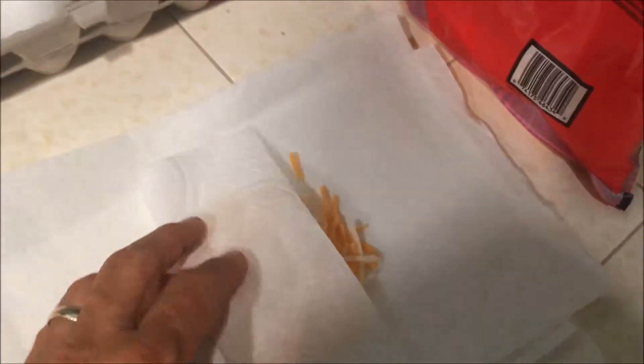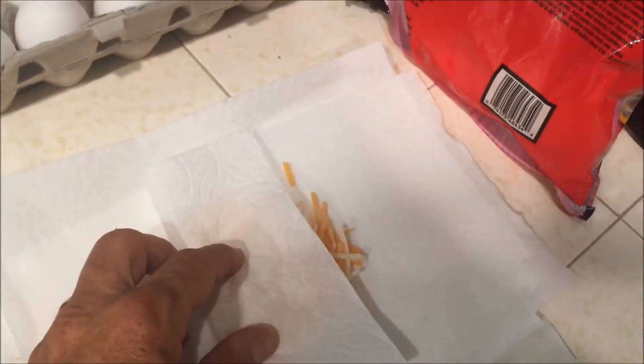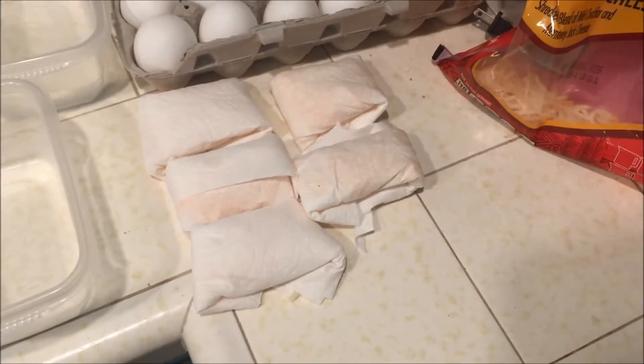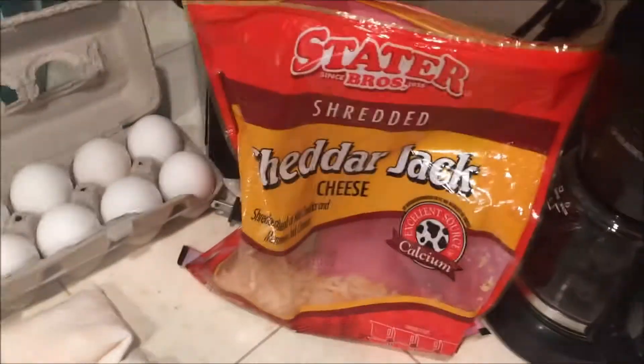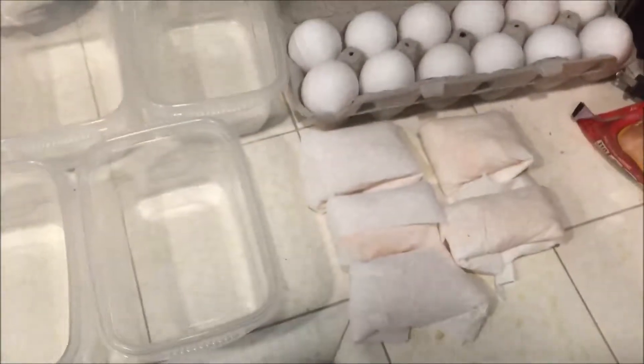So this is just a little handful of cheese on a paper towel. We're just going to fold that up into a little pouch, like so — basically a little tiny cheese burrito made out of a paper towel. That's cheddar jack. You could use cheddar if you'd like, or even a slice of American cheese.